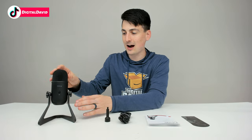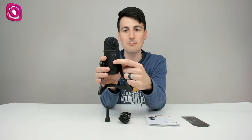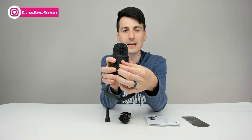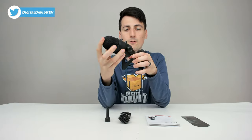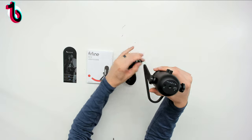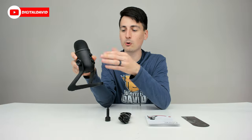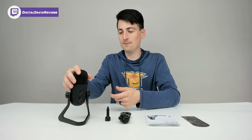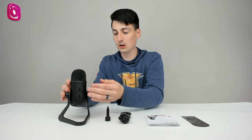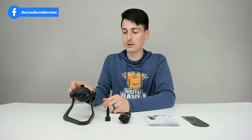They also include a 3/8 inch to 5/8 inch threaded adapter for mounting on a microphone stand. Then we have the mic itself. Look at its size — it looks fantastic. Very small and compact, but also very heavy, so it has a durable vibe and feel to it. On one side we have their logo, branding, and mute button. On the other side we have the gain knob and headphone monitoring volume. On the bottom we have the headphone port, mini USB plug, and the threaded adapter. Really like the color — black on black on black. The construction seems on point.